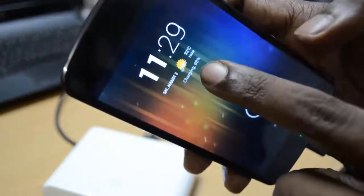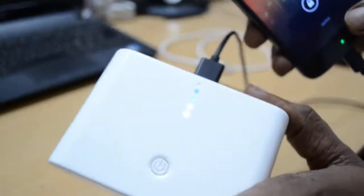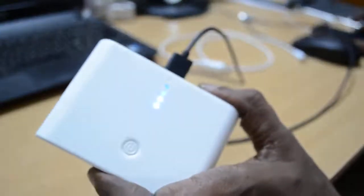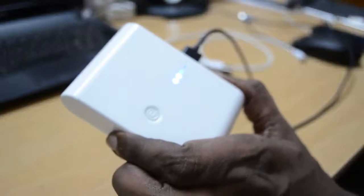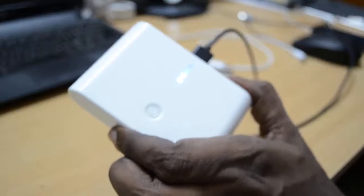Here you can see the device is getting charged and the LED keeps glowing. But if I pull the plug of the charging device, you will see that the LED will switch off automatically in around 30 seconds to 1 minute.